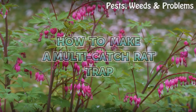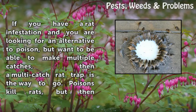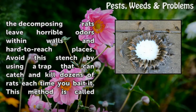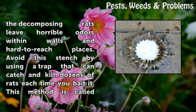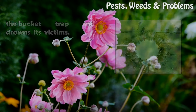How to Make a Multi-Catch Rat Trap. If you have a rat infestation and you are looking for an alternative to poison, but want to be able to make multiple catches, then a multi-catch rat trap is the way to go. Poisons kill rats, but the decomposing rats leave horrible odors within walls and hard-to-reach places. Avoid this stench by using a trap that can catch and kill dozens of rats each time you bait it. This method is called the bucket trap and drowns its victims.